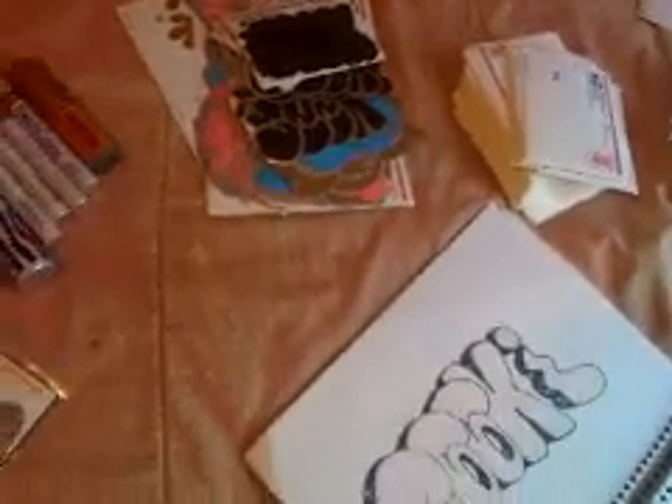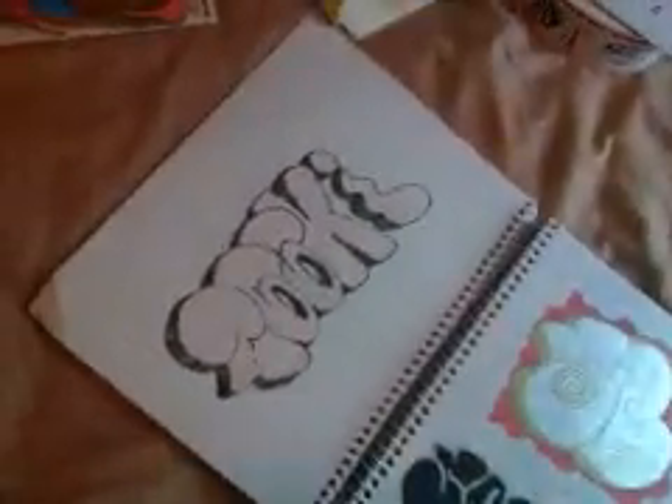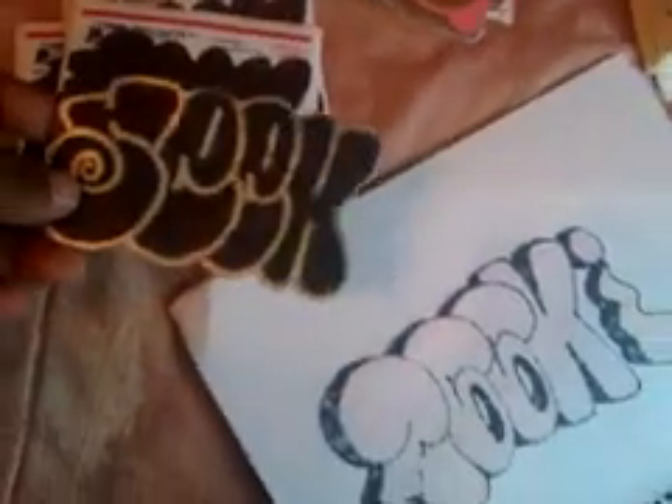What's up YouTube, it's your boy Seek right here. Right now I'm going to show you all my stickers and my black book, my sketchbook, whatever. Now these are my stickers. This is what I have right now. These are these but I have to do the outlines.